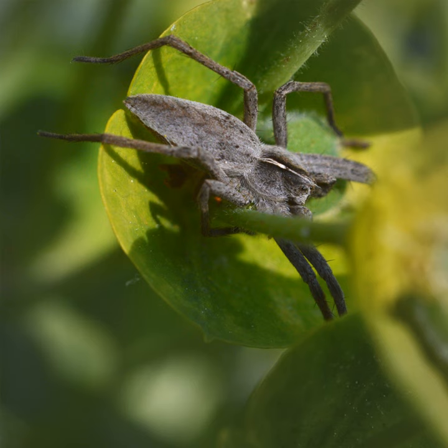Picture yourself in a meadow, walking through green blades of grass. You are a nursery web spider, Pissora mirabilis. You are an adult, but as a male, it's not in your plans to make a nursery web.